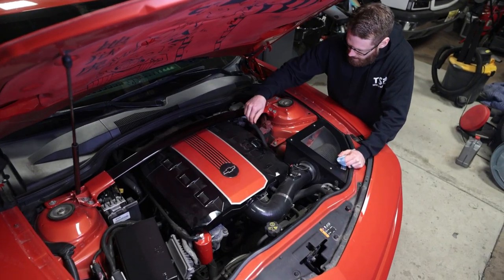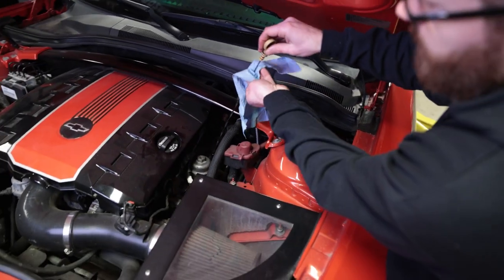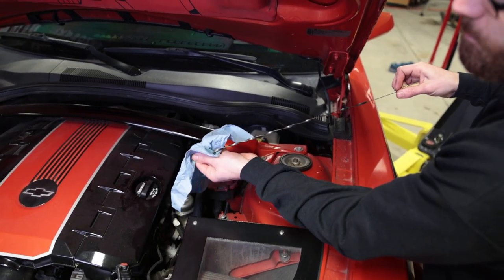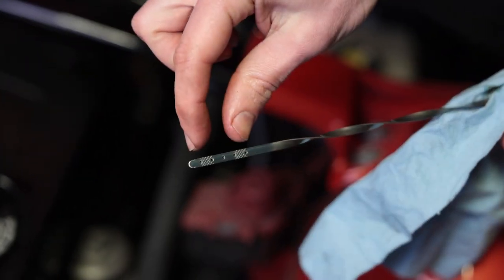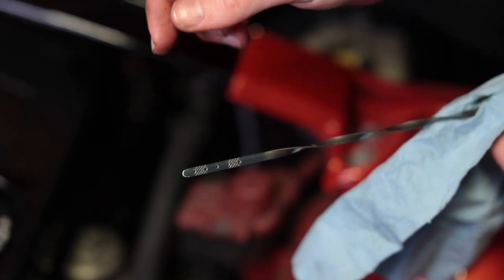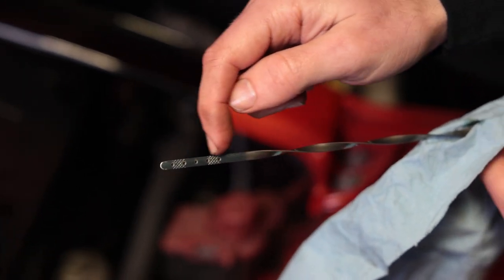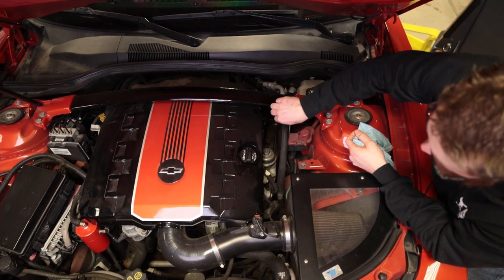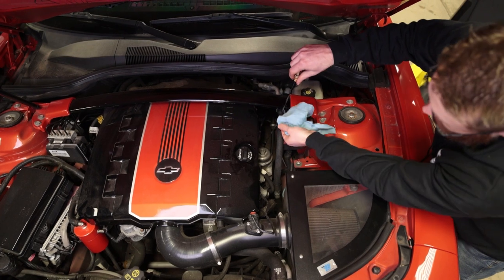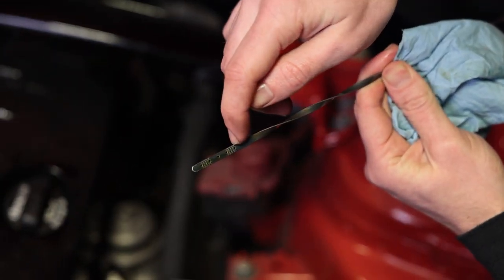We've popped our oil fill cap back on, and now I'll show you how to check your dipstick. It's always a good idea after an oil change to check the dipstick and make sure it's in the right range. Make sure the car is parked on a level surface — you want the oil to be between the two hash marks. Usually this is about a quart of oil difference from the top to the bottom. One trick that really helps if you're having trouble reading it is hitting the dipstick with some brake fluid cleaner, because that completely dries it off and clearly shows where the oil is. You can see we're at the very top of that hash mark, which means we're completely full.